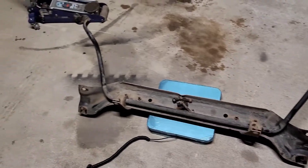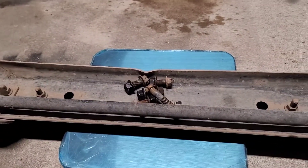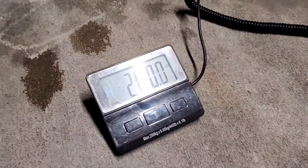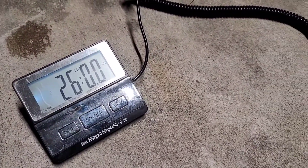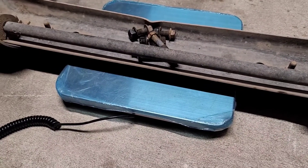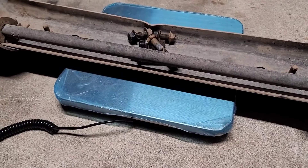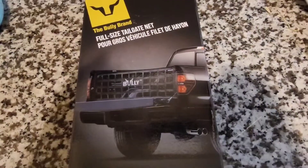We got it out and we got it on the scale, along with the six bolts we took out. I was guessing 20 pounds, but it's actually 26 on the dot. I'll add up everything we've taken out so far to see how much we've lost.